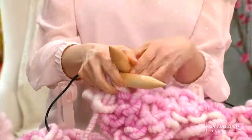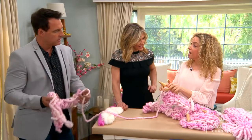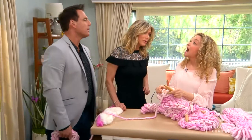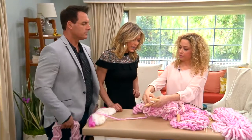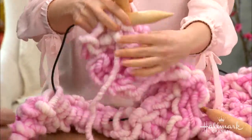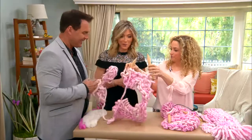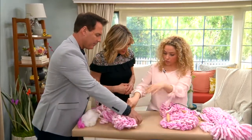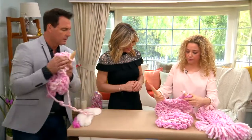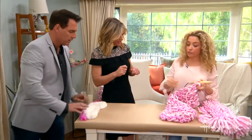With this yarn you could be both a process knitter and a project knitter, because you will have this done in under an hour. You just keep going until you've gotten it all off the knitting needle. Once you have your seven rows done, we're now in the process of what's called casting off the needle.